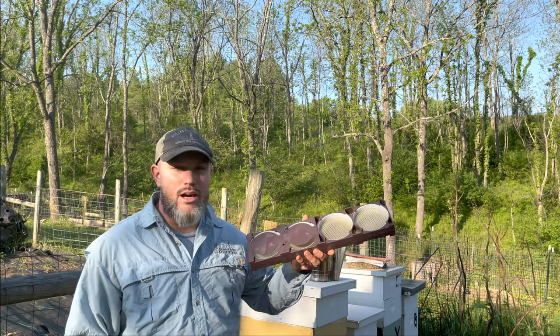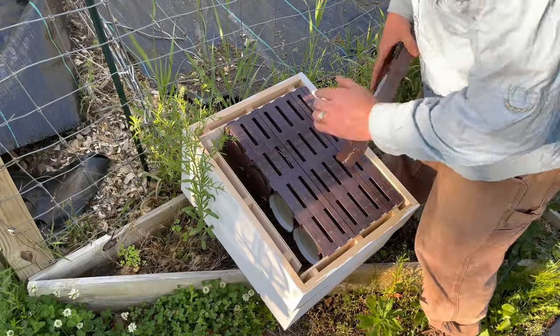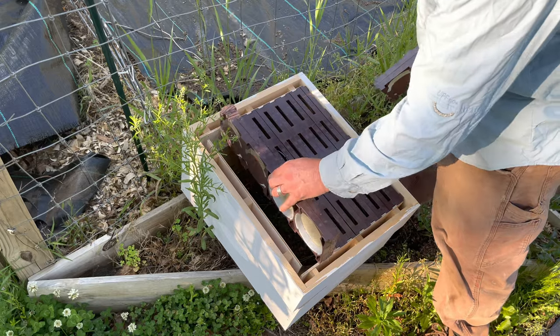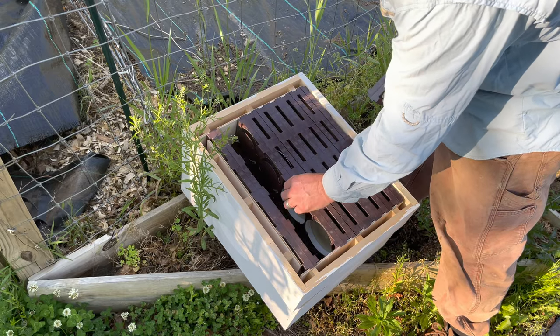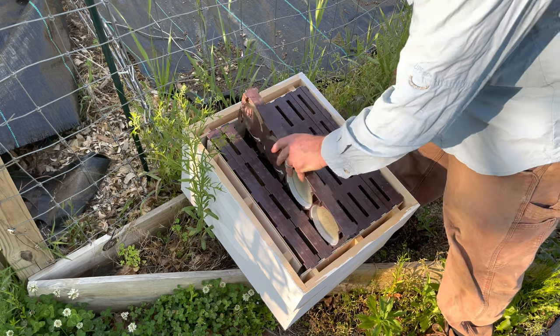In June I'll probably have three or four hives where I get a harvest, but come August maybe five, six, or seven hives where I harvest. Let's check this out, and then we're going to check on a swarm I caught last week to see if I got the queen. Here's the Ross Round system — there are eight of them.